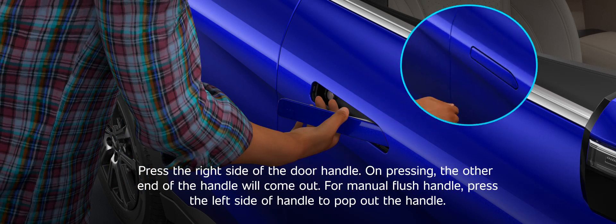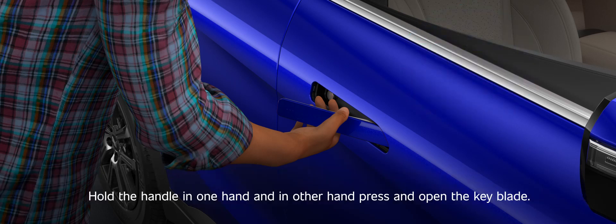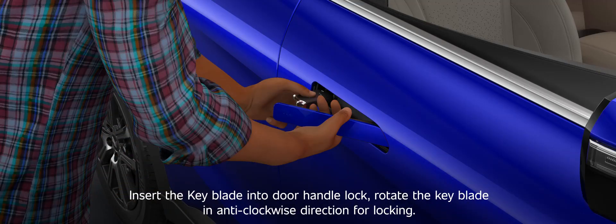For the manual flush handle, press the left side of the handle to pop out the handle. Hold the handle in one hand and with the other hand press and open the keyblade. Insert the keyblade into the door handle lock and rotate the keyblade in an anti-clockwise direction for locking.